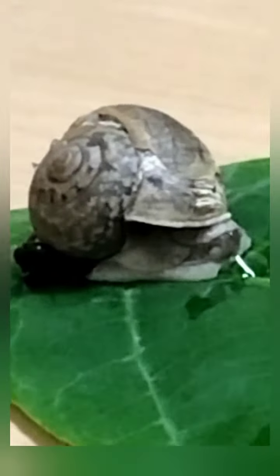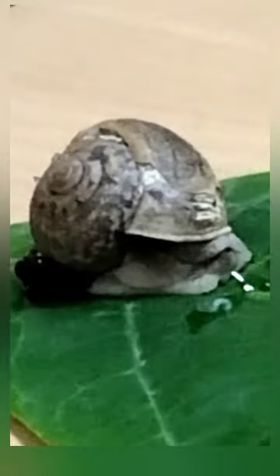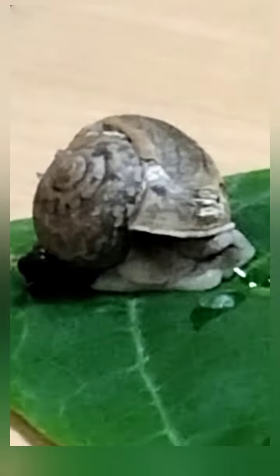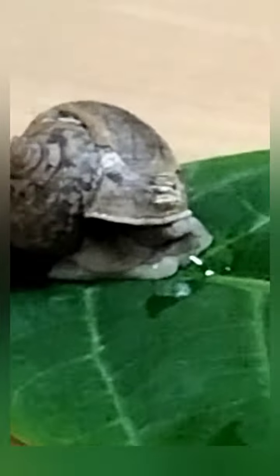The antenna is used to get folded into the shell. In front of the snail you can observe some watery fluid secretions — that is nothing but the mucus of the snail, which helps it to move from one place to another. There is also some black little secretion from the snail, which is also considered as the mucus of the snail.